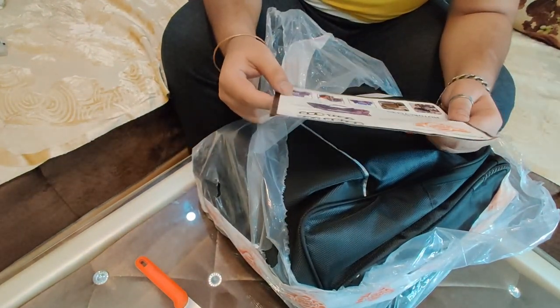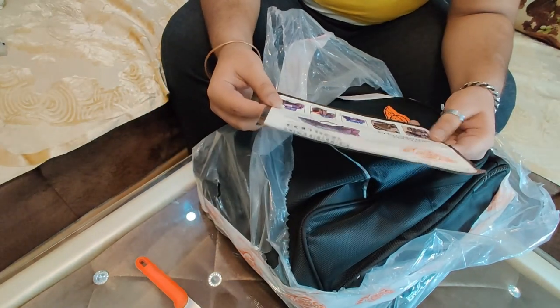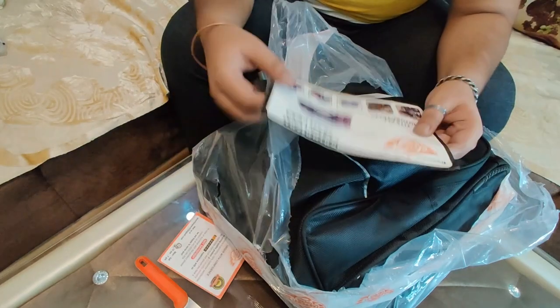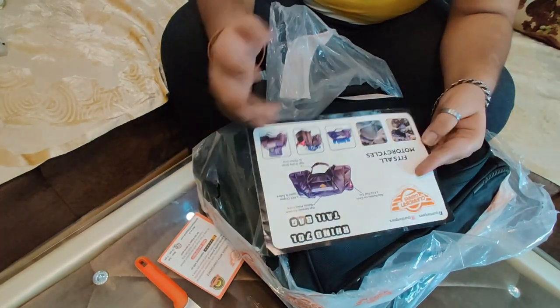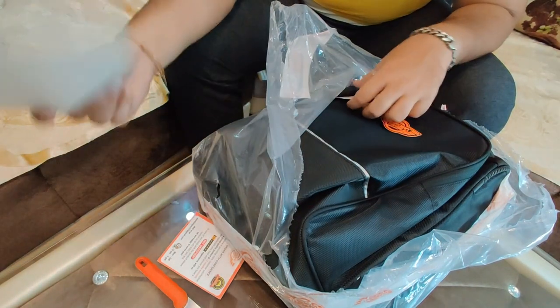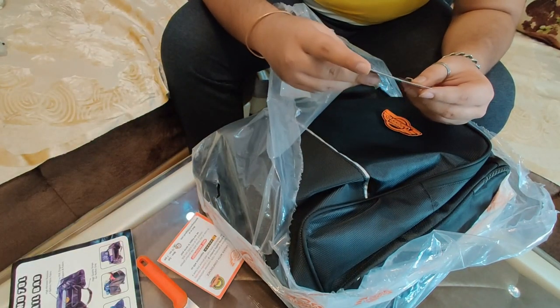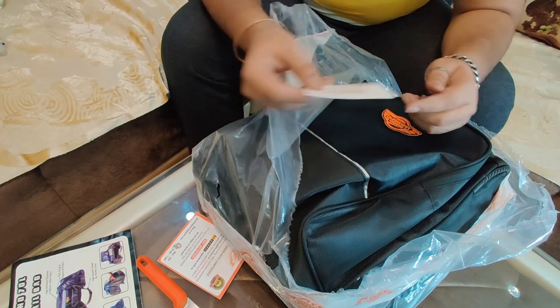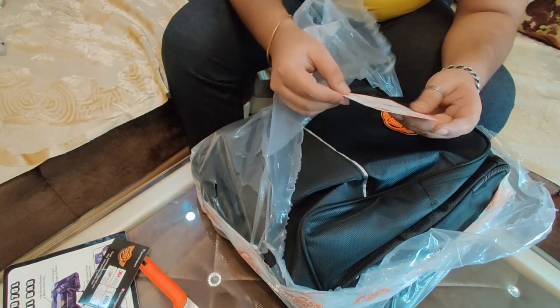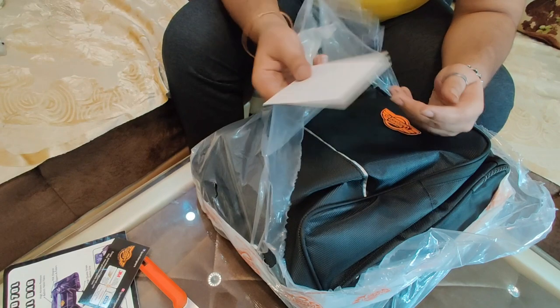Inside we have a manual. We can carry fuel cans in it — we can carry fuel cans or jerry cans in the bag as well. This is our guarantee card from Guardian Gates.